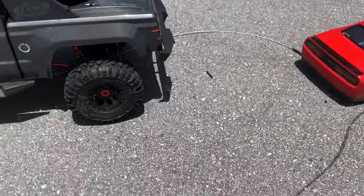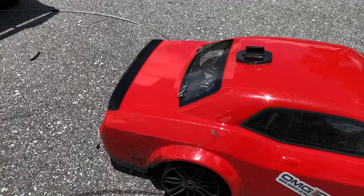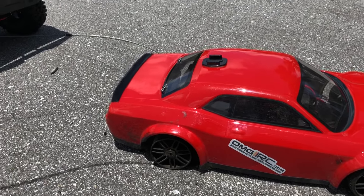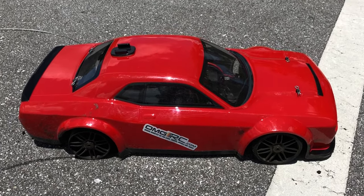Definitely blew that tire all up — you can see it in pieces. It's going to be a little bit shorter than expected, but it is what it is. There wasn't much left on those tires anyway. Appreciate you guys watching as always.